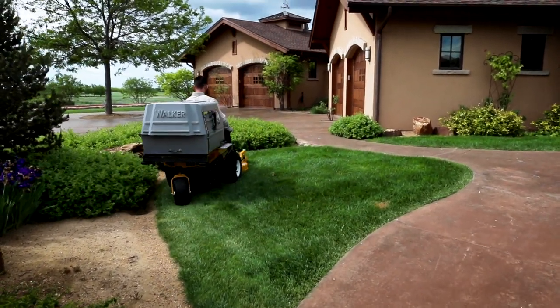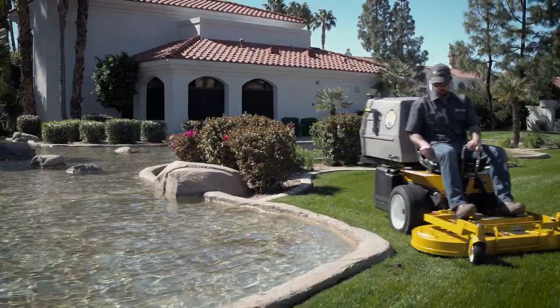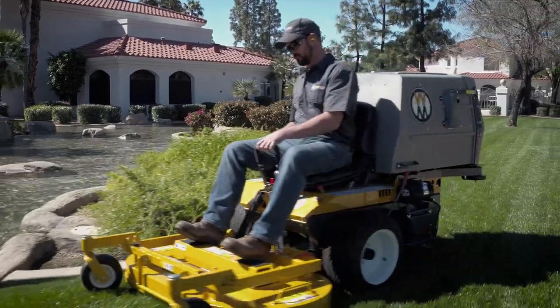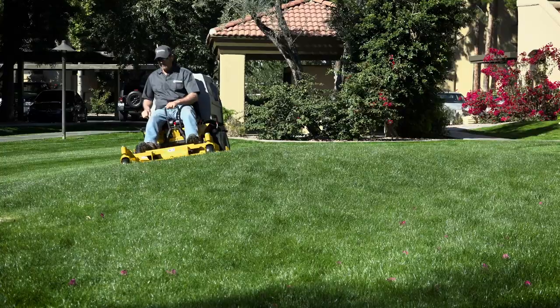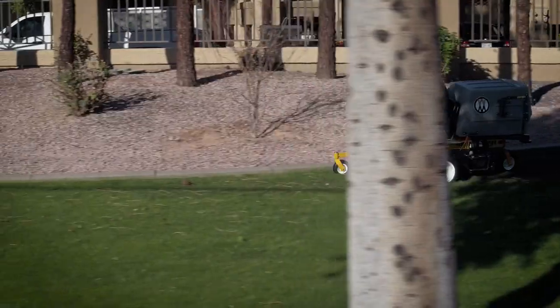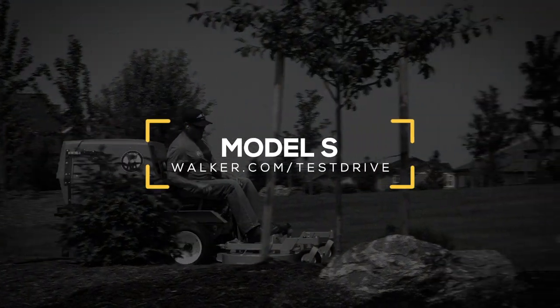All this, along with the lowest price of any Walker, makes the Model S a valuable addition to your commercial mowing fleet or residential garage. Whether you're a homeowner or running a maintenance crew, the Model S will give you the best-looking property on the street in any season.